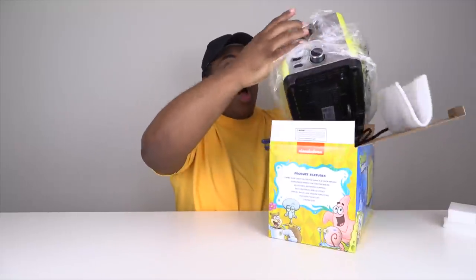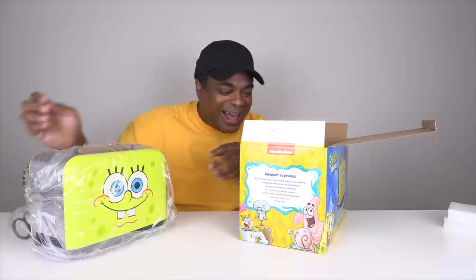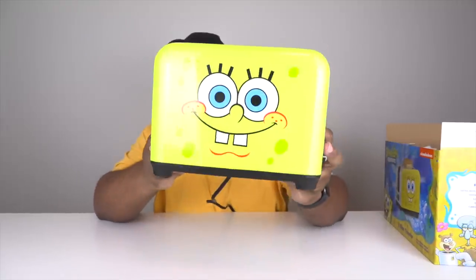All right, so here — oh, it's so cute! I'm sorry, I don't know why I'm so geeked. It's so cute! It's just a regular toaster with a SpongeBob on it. It's really basic.